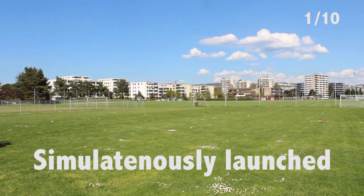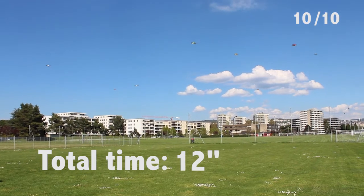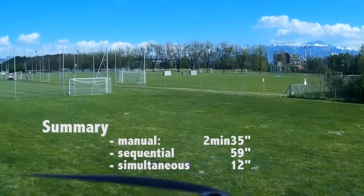And finally, here is the simultaneous deployment strategy. We see that our interface decreases drastically the deployment time for a swarm of drone modules.